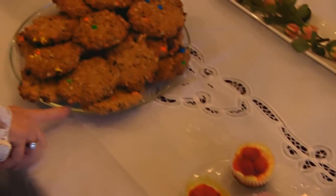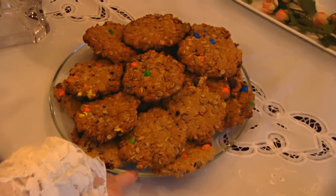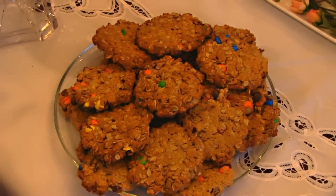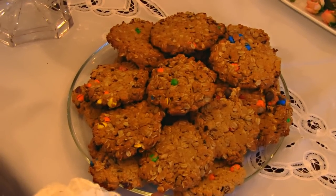These are M&M Monster Cookies, and I think I mentioned when I made them that I like to make them around Easter time because they're so colorful, and we usually color eggs and do things like that, and that's part of the tradition.